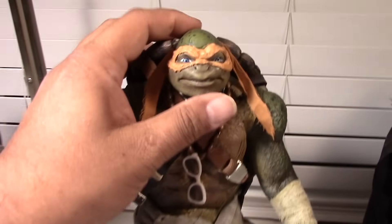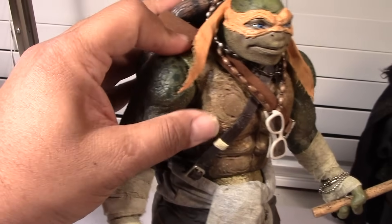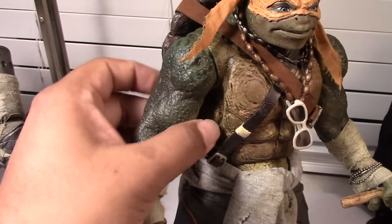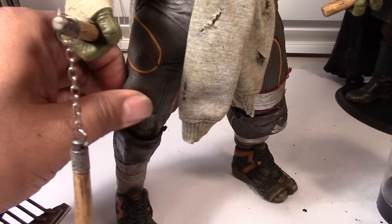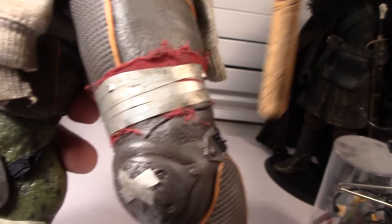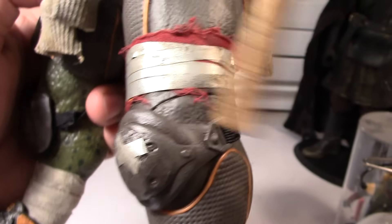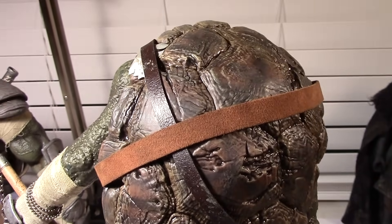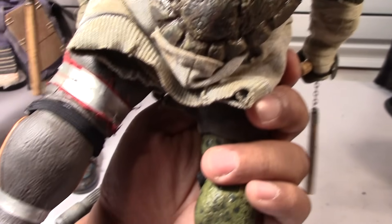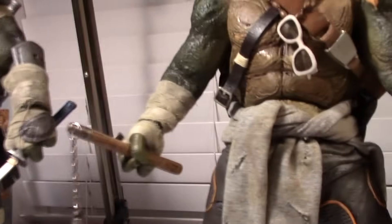Let me show you some of the articulation. The head rotates on a ball joint. The turtle shell here is kind of rubberized — you can see how it's soft, so over time I'm worried about that deteriorating. The shorts are also a rubber-type material. The details are cool — it looks like they used miniature duct tape and actually stuck it on. The back of the shell is really well done with all the details and painting. Let me put the camera down and show you some of the articulation.